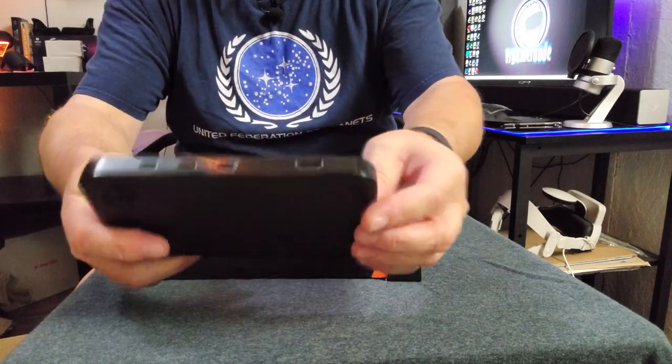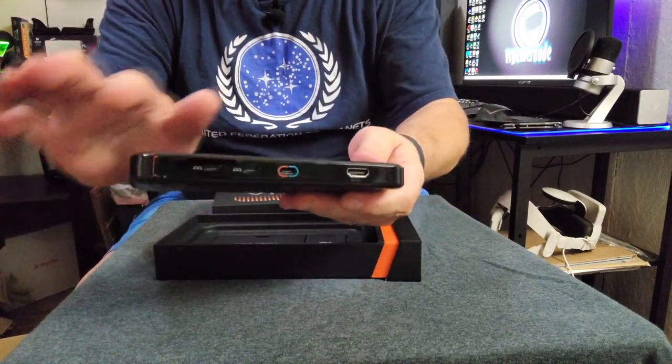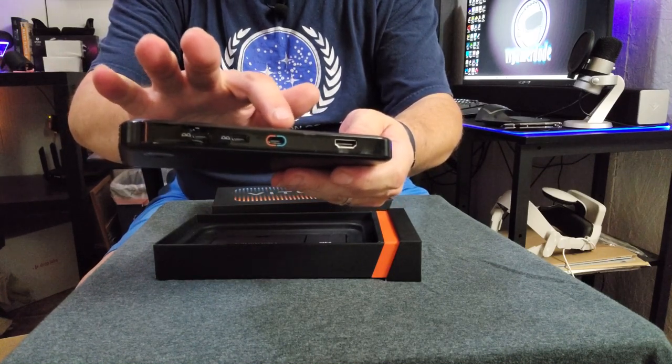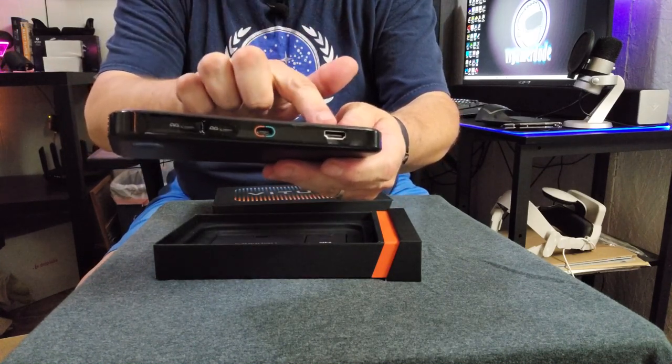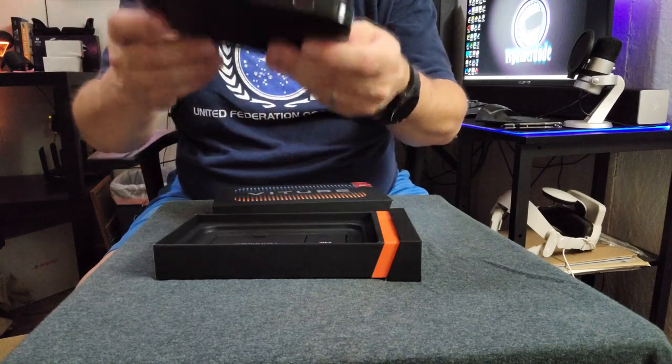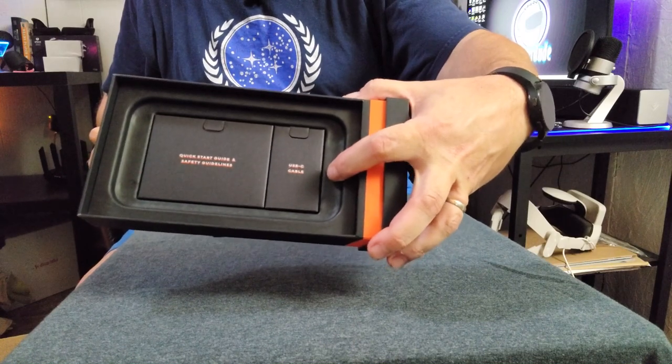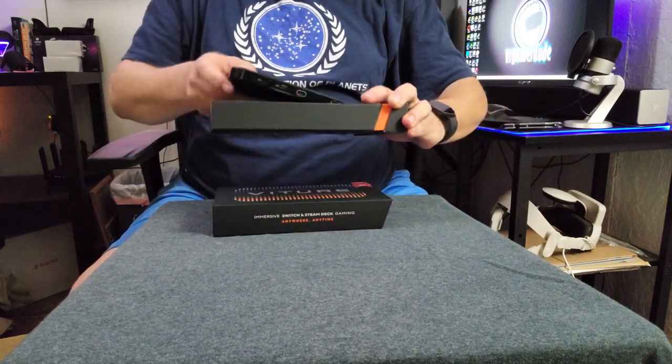I got to say, it's really nice looking here, guys. You've got your dual USB-C port, your input here for your Switch or your Steam Deck, and your HDMI — very, very cool. Looks like there's also a USB-C cable and a quick start guide in the box.